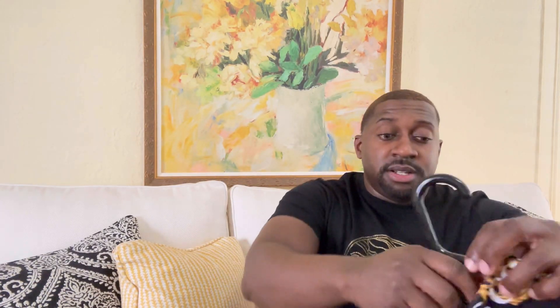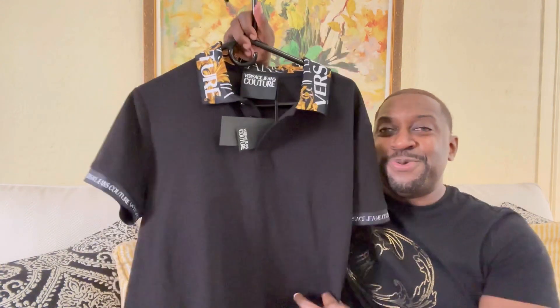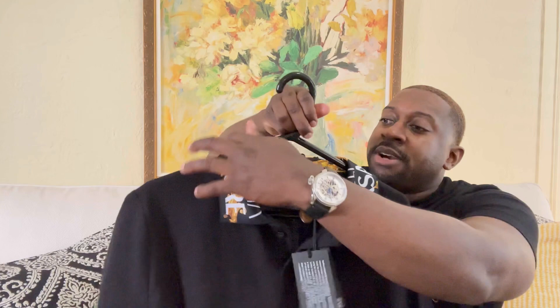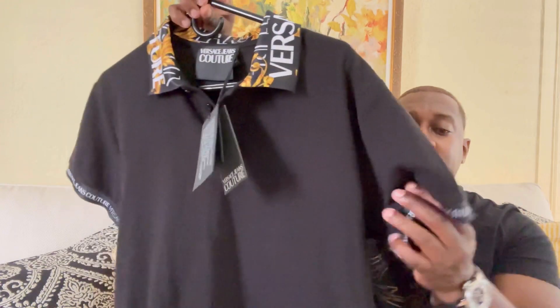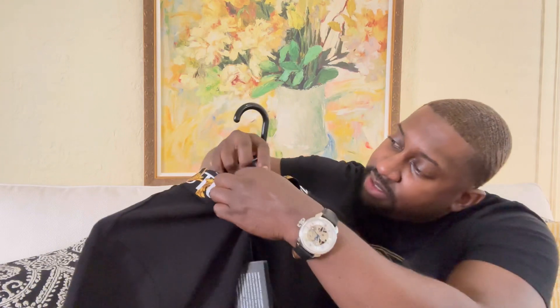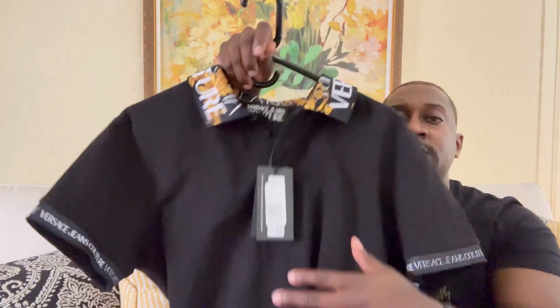Getting into the shirt — check it out. The shirt definitely pops. You've got three buttons, and it says Versace Jeans Couture around the collar, definitely a nice touch. The back is plain, and on the sleeve it also says Versace Jeans Couture. The logos are on the buttons as well. Let me show you the tags so you can authenticate the purchase right there.